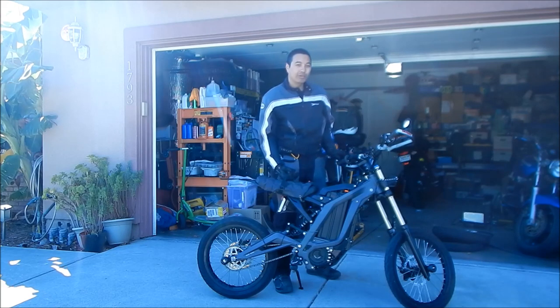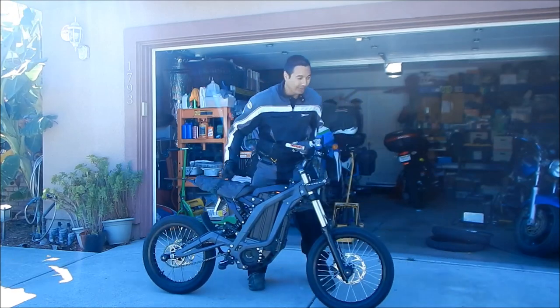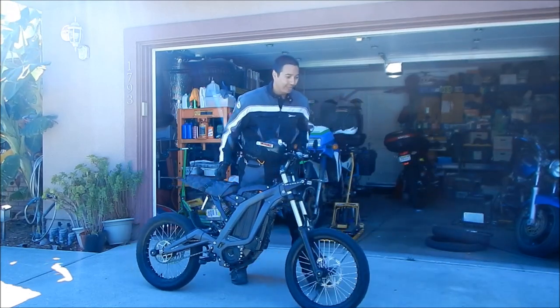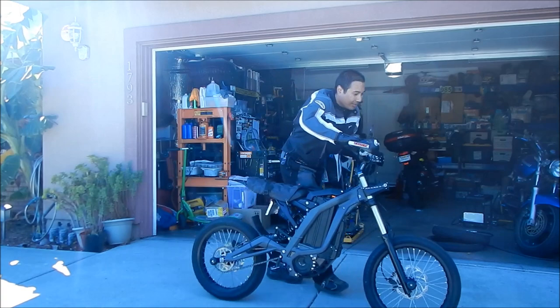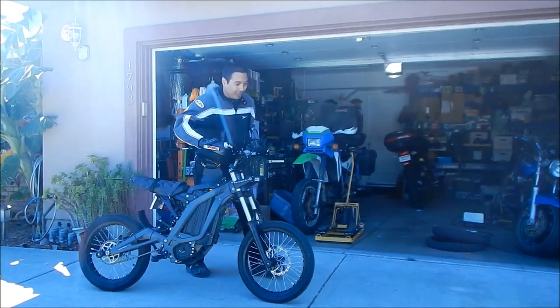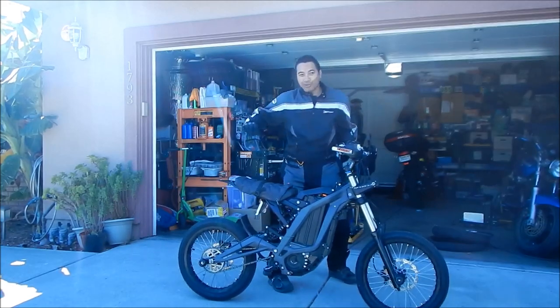Another good thing about the tugger strap is that you can use it to drag the bike around. I can pretty easily push the bike forward and backward and I'm not off balance at all. Without it, reaching over the bike makes it kind of hard to push — and hard to back it up too — because you're exerting a twisting force on your body.